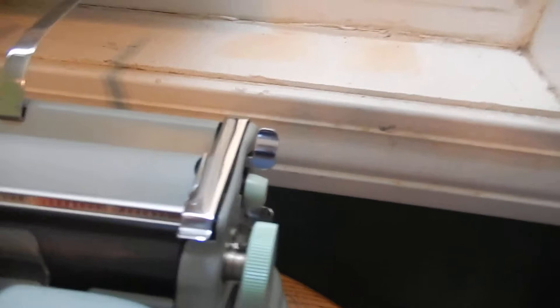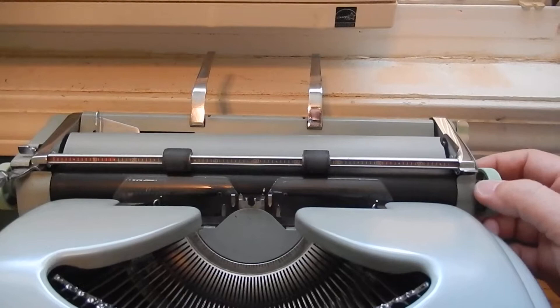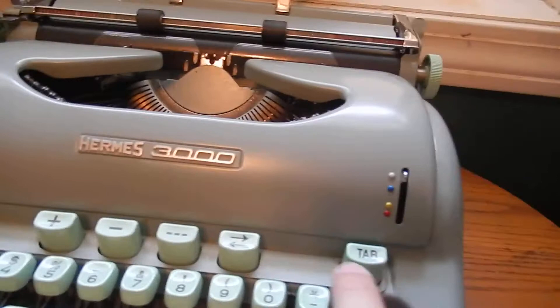First, you've got the paper release here — it moves the bale out of the way slightly. As I've heard people say, they always feed paper right on the first try. As long as the carriage is in the center, it does it. If the carriage is over here, it won't quite make it under the bale rollers. But the paper feeds right in, no problem. Pretty cool.